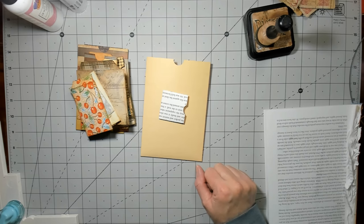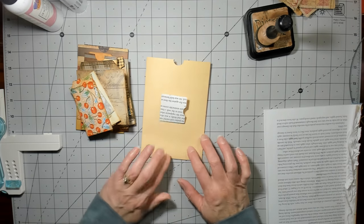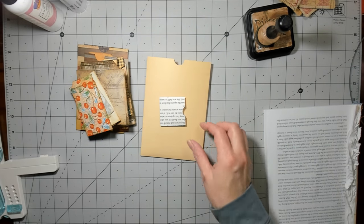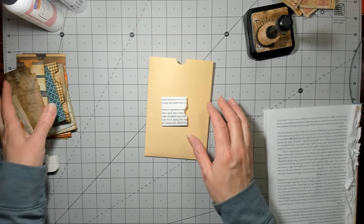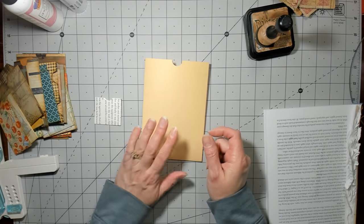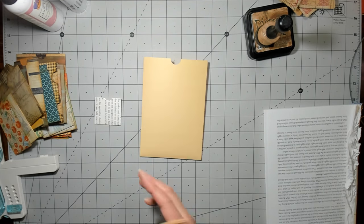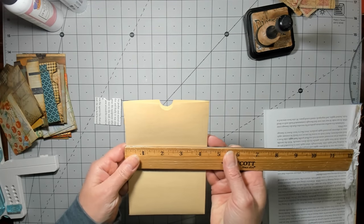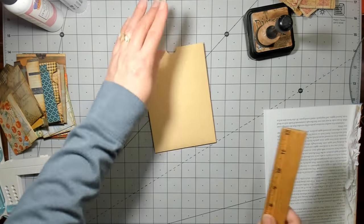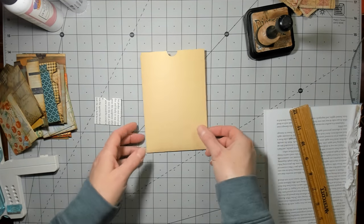Hi everybody, it's Amy at Crafty Cat. I made some more pockets using my little pocket punch board and somebody asked me what the largest one was. So this is the largest size and the measurement on that is four and a quarter by six and a quarter. That's a pretty good size little pouch there.